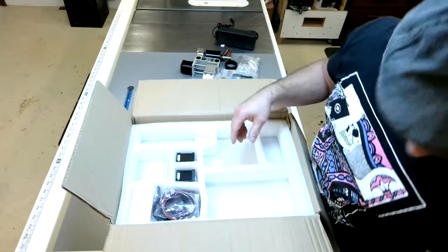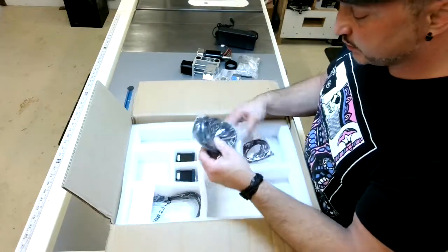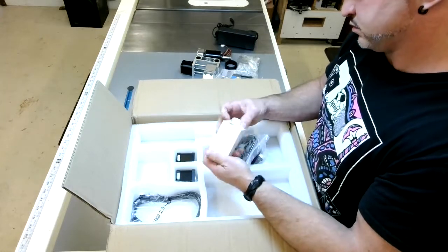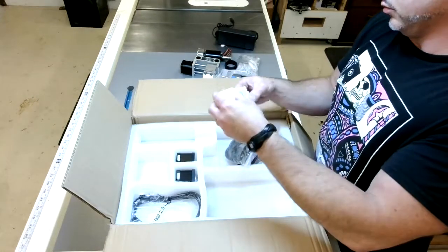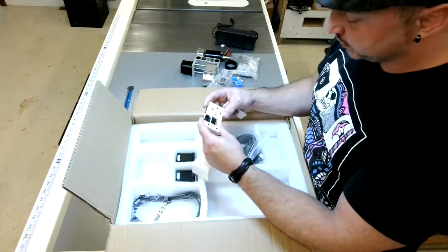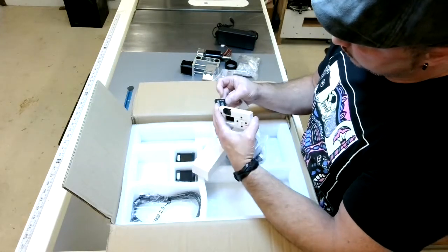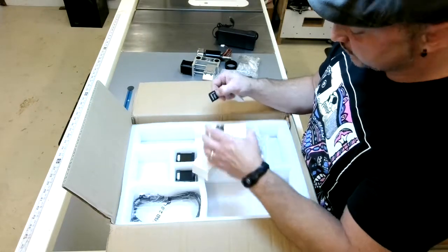These are hold downs. Some wires - oh nice, the wire keeper. This must be the external control board I ordered with it. Being on Mac, I thought it would be a good idea to go ahead and get one of these little control boards that you can upload G-code with. I didn't realize it came with this - that's a nice little feature.